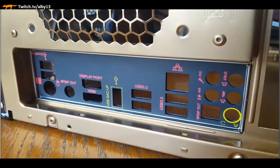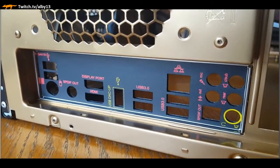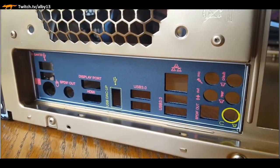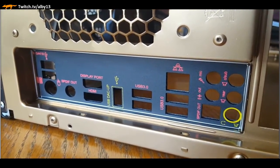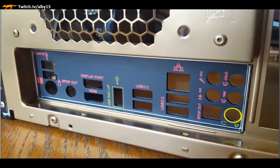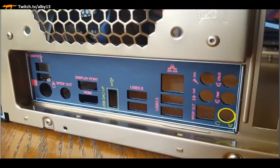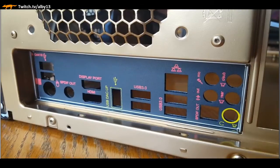You can see how our IO panel is customized for our motherboard - this needs to be done because you need specific inputs and outputs for your motherboard. It's specific to the motherboard and it makes a nice clean finish on the back.